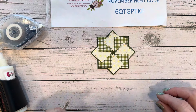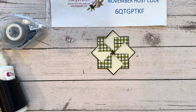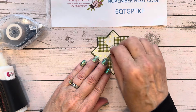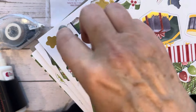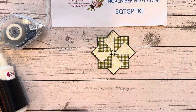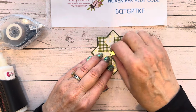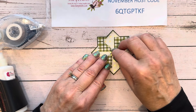For our center, I'm going to put a little mini dimensional right here, and I'm using a little star from a festive ephemera pack. I'm going to add that little star right there in the center of our design, just like that.